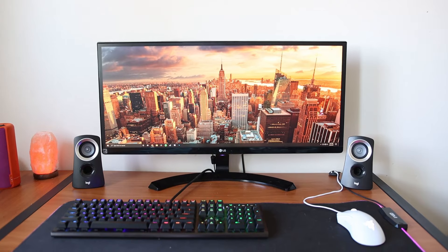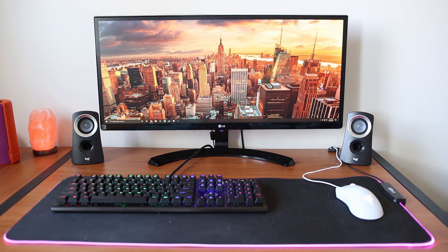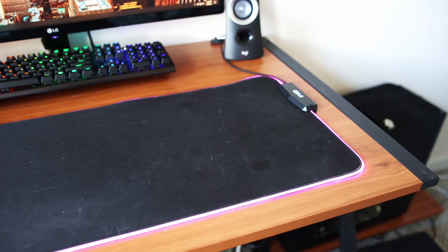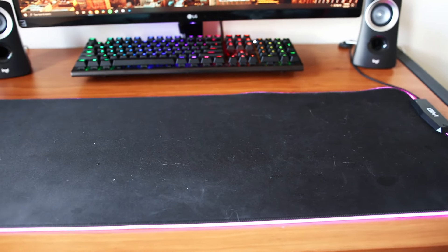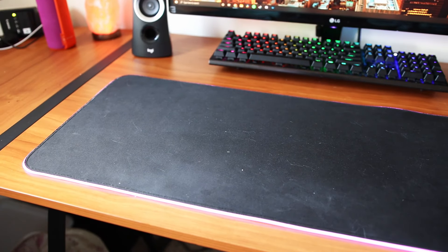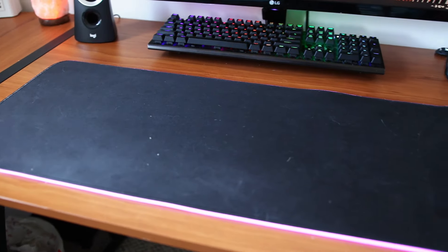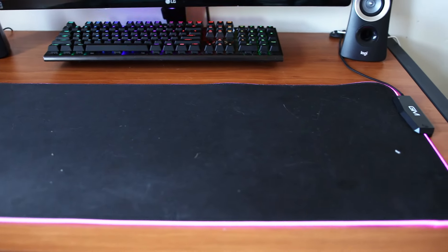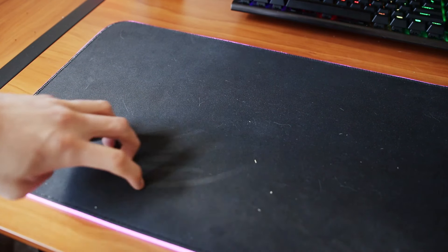You don't have to worry about moving your mousepad anywhere — it can just stay right there on your desk. Here's my RGB mousepad that I got off Amazon for around $25. I like it a lot as it complements my desk setup very well. There are four USB ports on the side, which comes in super handy, and it has a relatively nice span of colors, which you can set by simply pressing a button.